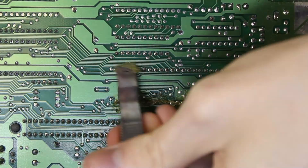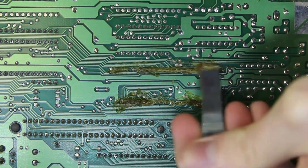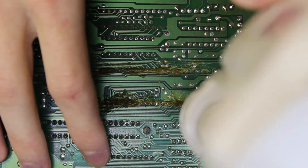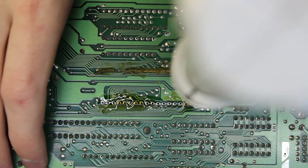Here I'm laying down some flux with a metal spatula — I should probably use a syringe. I'm also using a desoldering gun. These are fairly cheap; this one is only $100 and you can get it on eBay — I've been using it for several years. If you're interested in a review I'll have it in the top right corner. If you have a Hakko or something like that you can use that too — it'll probably work better.